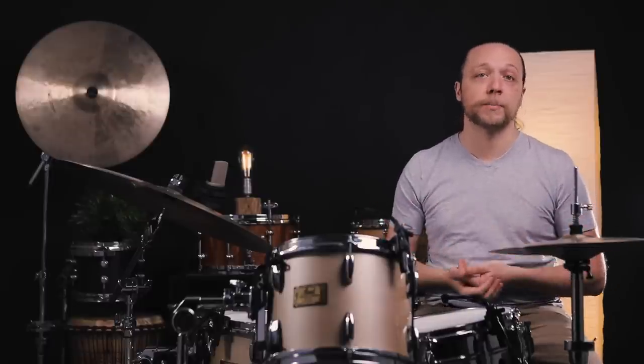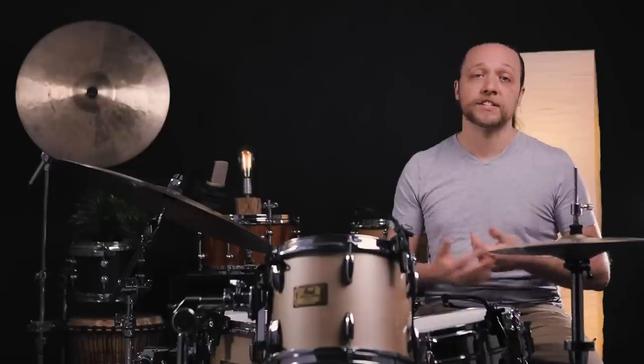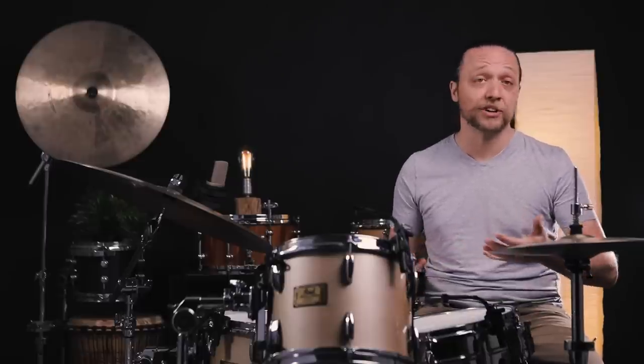We've done a lot of work recently with WTS drums and their tuning system that distributes even tension on both sides of the drum at the same time, effectively giving us unison tuning on both sides of all of the drums on the kit. If that taught us anything, it's that unison tuning is super functional, very versatile, sounds great, and is definitely something we should be thinking about in terms of getting a good sound out of the kit.